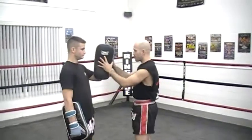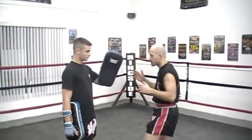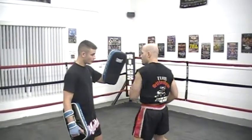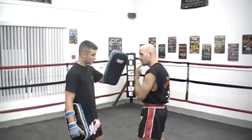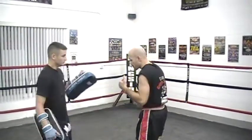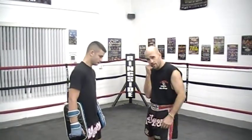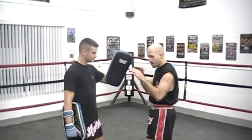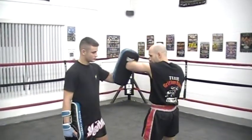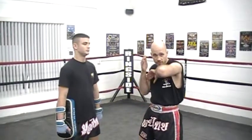The first thing you want to do is make sure you're guarding yourself. If you just throw an elbow out there and this guy is any good, he's going to either knock you out or break your ribs. So make sure this is nice and tight — right against my jaw, right against my ribs. Tuck your palm in as you bring it into your chest.